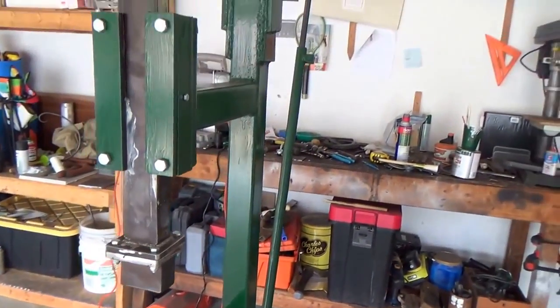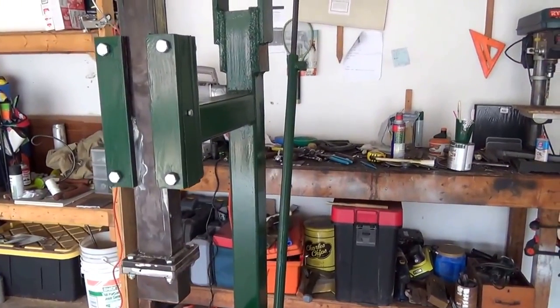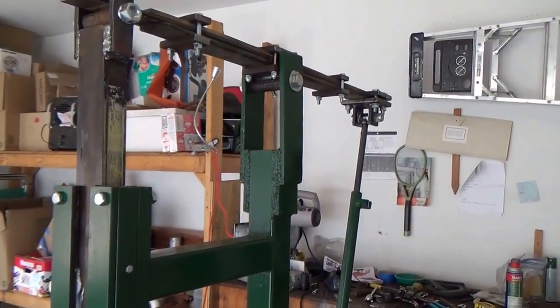I used plans from online that were provided to me by Jerry Allen, Appalachian Blacksmiths Association. It's called Rusty and it works great.